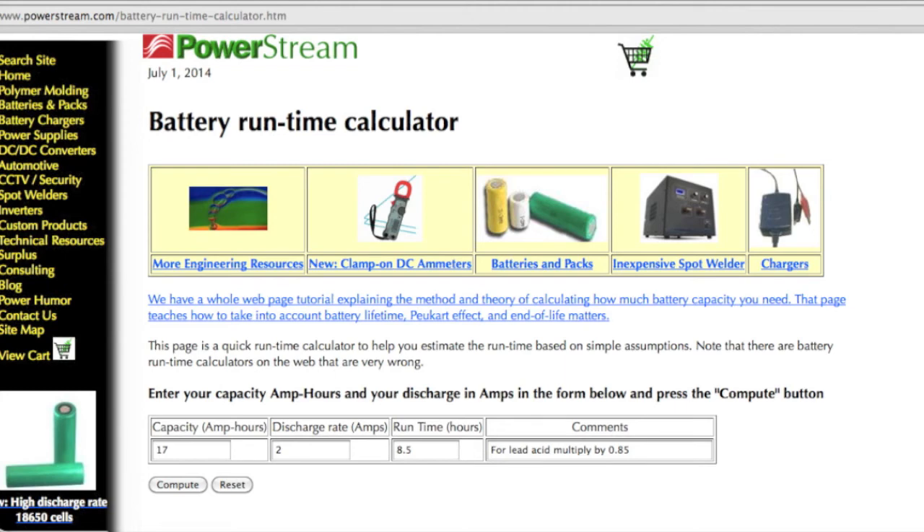The full 5 meter strip uses 2 amps. The battery I have is a 17 amp hour battery, which should allow me about 8 and a half hours of run time.